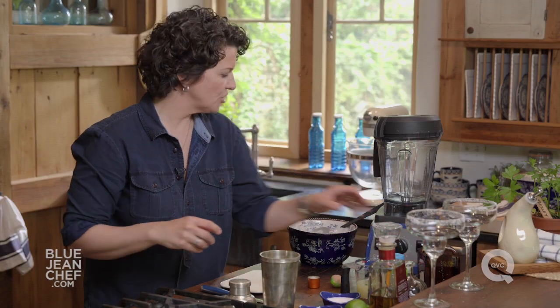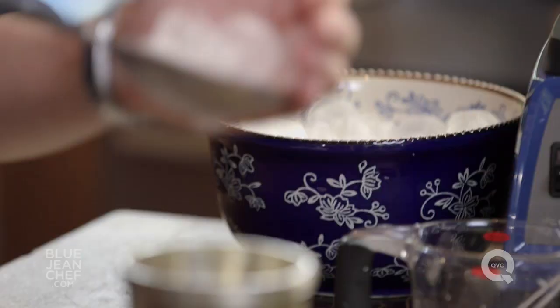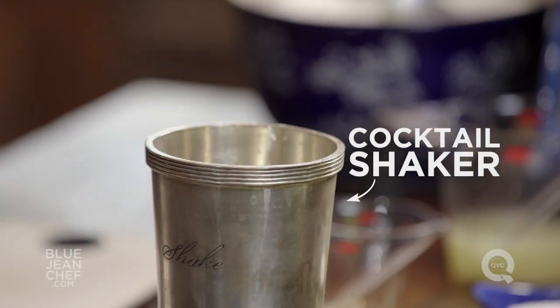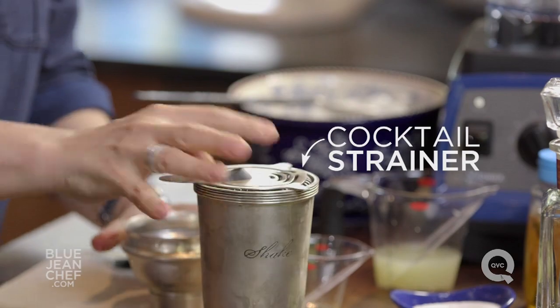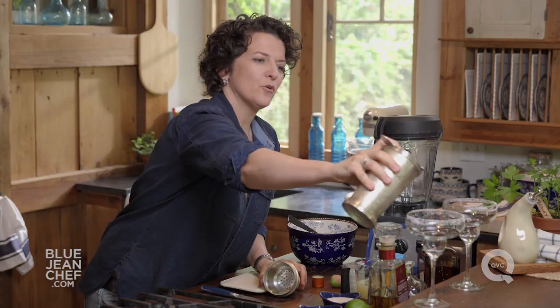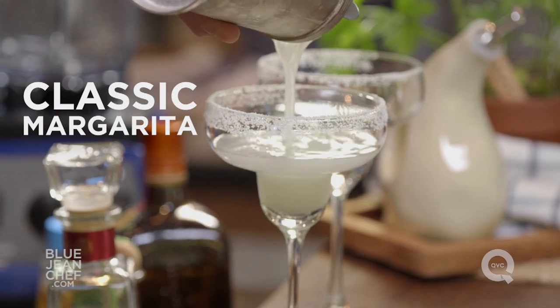Once that's in the cocktail shaker, we're going to fill it up with some ice. Make sure that lid is on nice and tight, and then we're going to shake it up and pour it out. I use a strainer and I'm going to pour that right into our glass, and there is our classic margarita straight up.